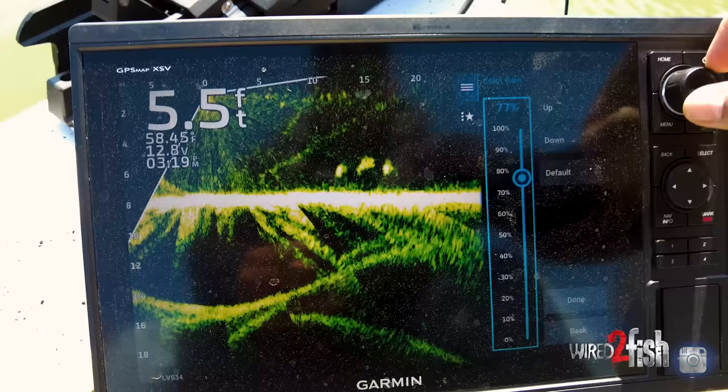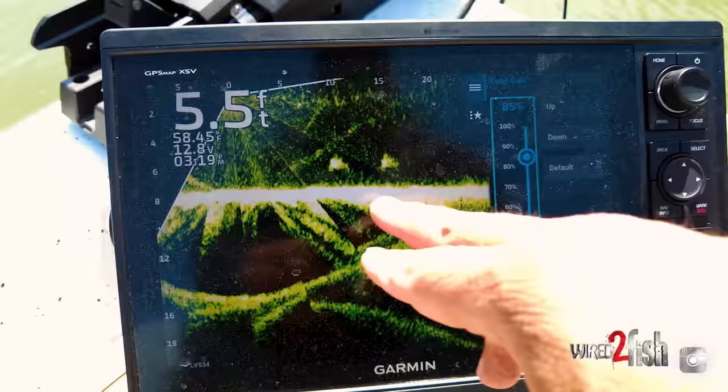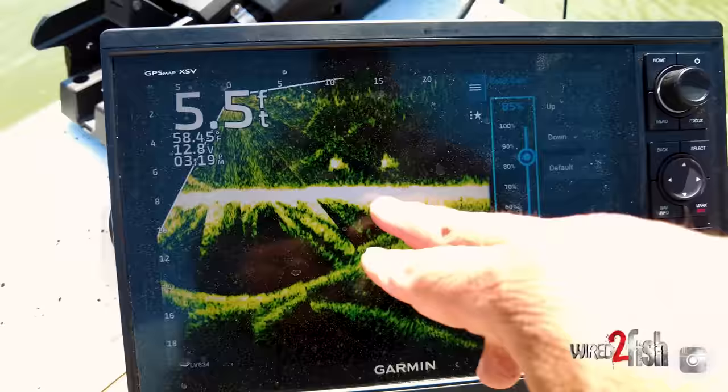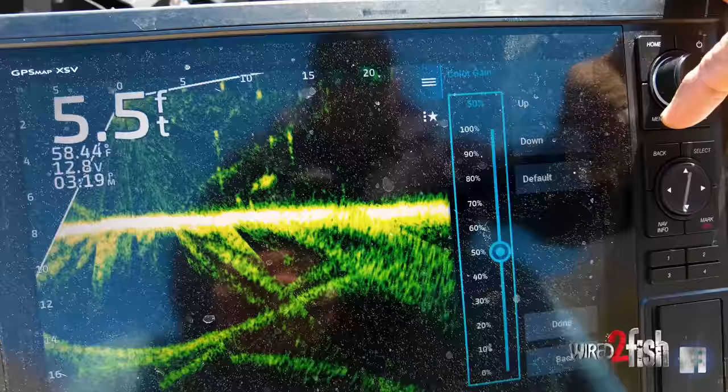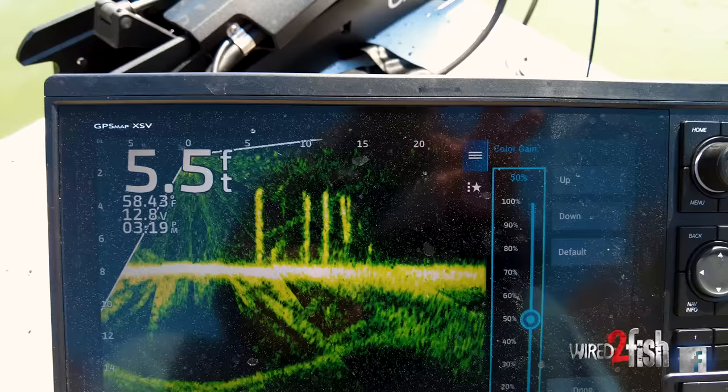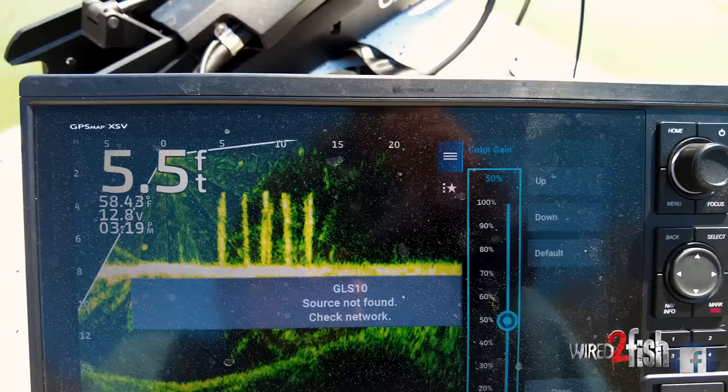What I've found with the palettes — a lot of people don't know this — the more you bump color gain up, the more you eliminate these new palettes they've come up with that are almost tri-dimensional, so they're shaded. If you turn color gain down to 50%, you can tell what items are hard and what items are soft based on their intensity. If you turn color gain way up, everything's super intense. That's good when you're fishing for fish that are deep out in open water with maybe just a little bit of cover.